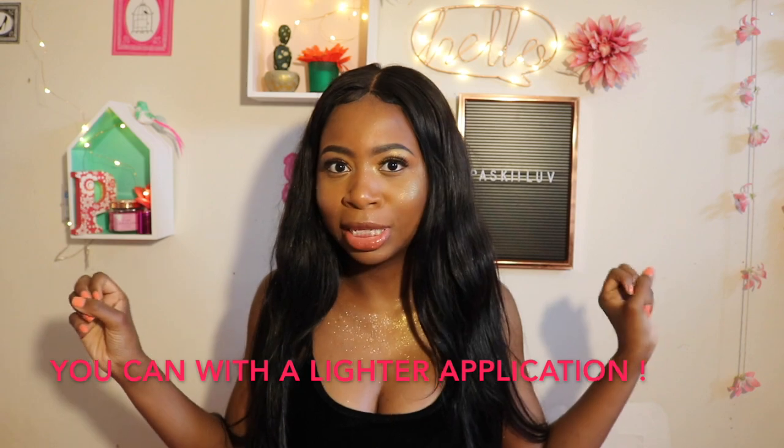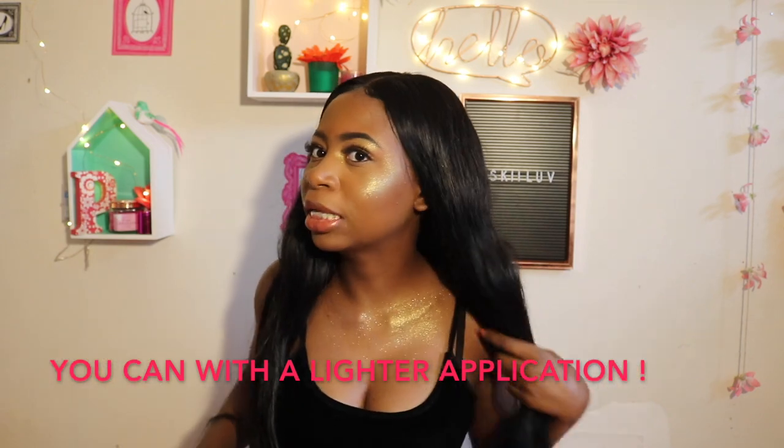This is what happens — you get a new highlighter, you start playing with it, and it gets everywhere and just goes crazy. Of course I wouldn't wear this highlighter like this every day. This is ridiculous. I did go ahead and throw on a Fenty Beauty lip gloss.